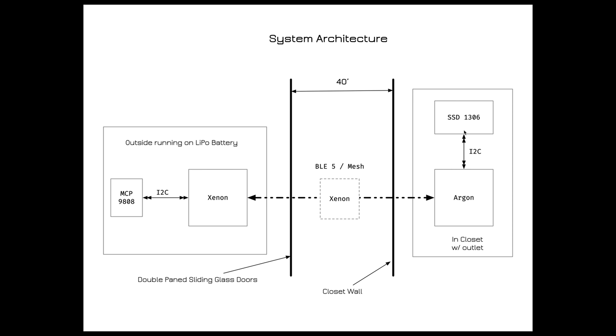The challenge is that the Xenon on the deck has to communicate through thick winterized double-pane sliding glass doors, which will significantly attenuate the radio signal. Then it still has to pass through another interior wall to reach the coat closet. The solution is simply to add another Xenon somewhere in between to act as a router or repeater between the outdoor Xenon and the Argon.